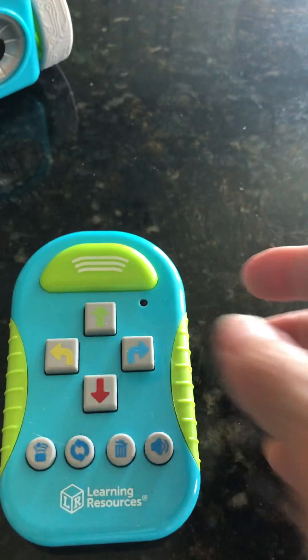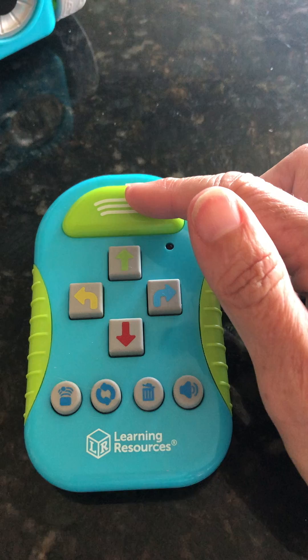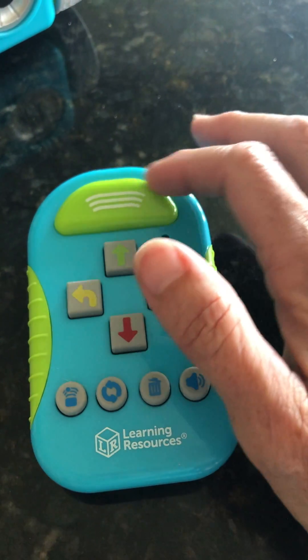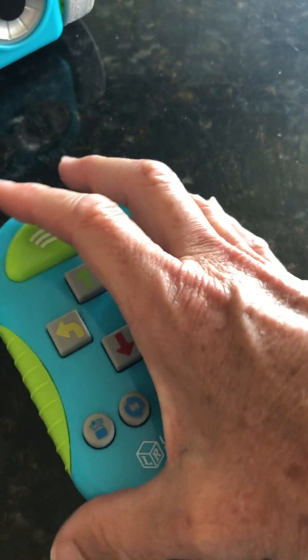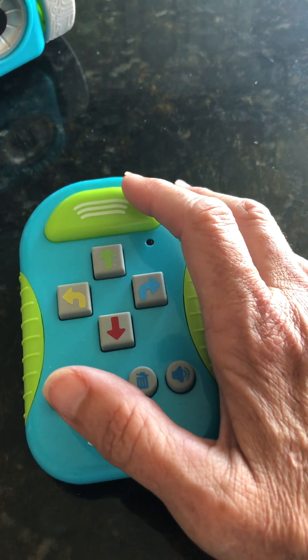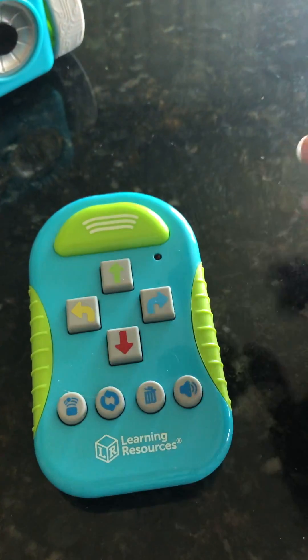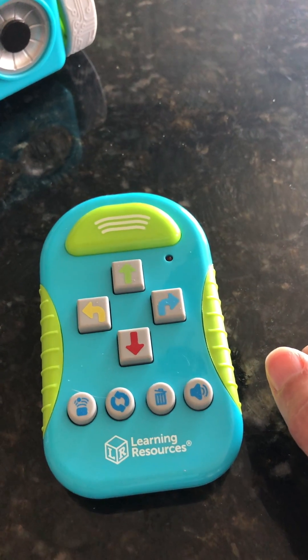Then there's a remote control. The remote control has a big button at the very top — it's a rounded, half-circle button, and this button is the transmit button. So when I add in my code and then I hit the transmit button, it sends the code to the Botley and the Botley performs.